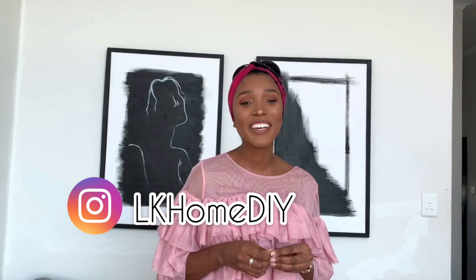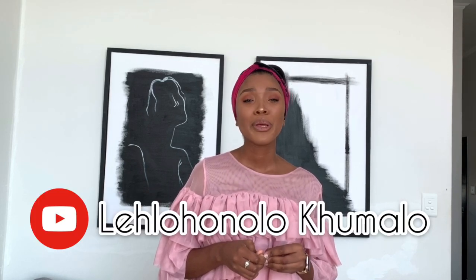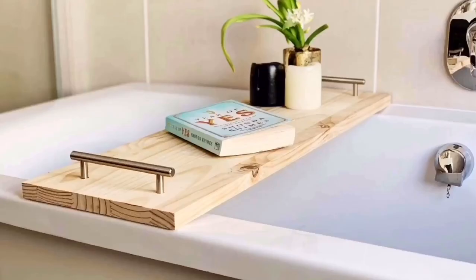I don't want to go, but I have to. But you can always find me at LK Home DIY on Instagram and Letla Honolokumala on YouTube. You can have your channel back now in 3, 2, 1. Enjoy! Thank you, Letla Honolokumala. From her channel, we are making this beautiful bathroom tray.